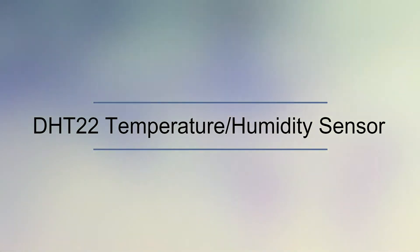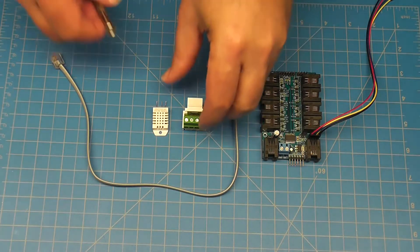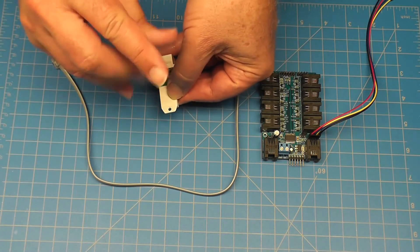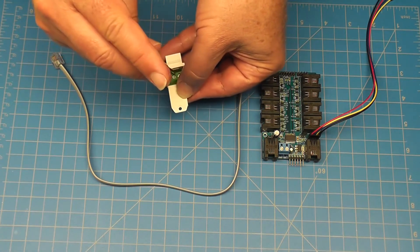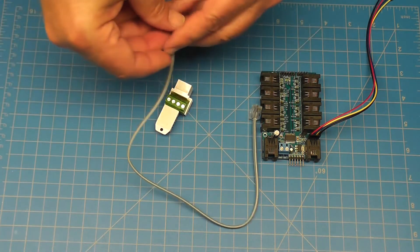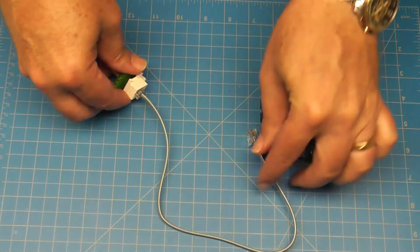The IO Expander is extremely simple to use. Let's connect the DHT22 temperature humidity sensor to an RJ11 screw terminal keystone jack. Using a straight-through phone cable, connect the DHT22 sensor to pin 6 on the IO Expander.